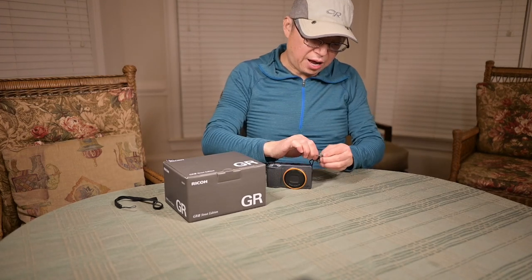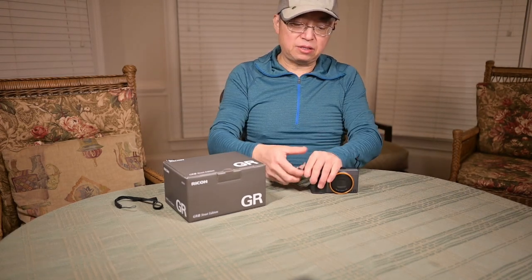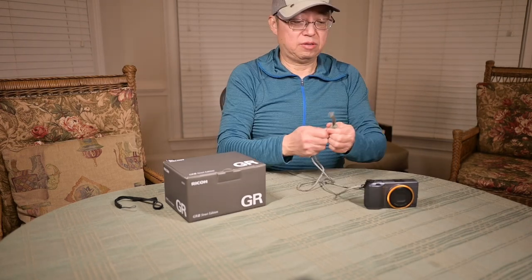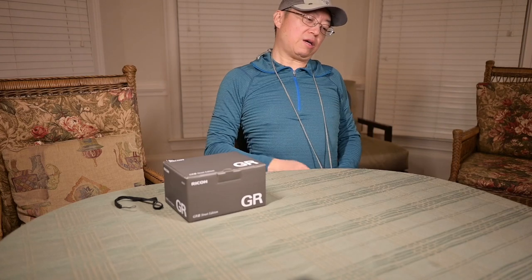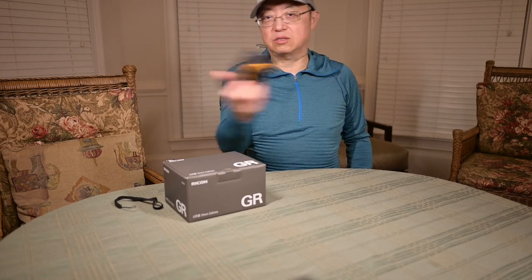Another solution that I prefer is just hanging this thing on one side instead. Let the cord go through here and make a tie at the end. I can put this thing around my neck and it still sits in my pocket or chest pocket. When I need it, it's just right there.